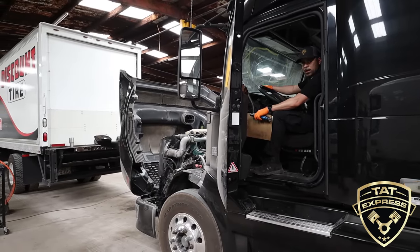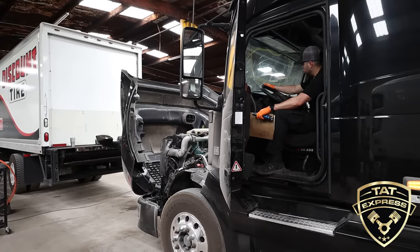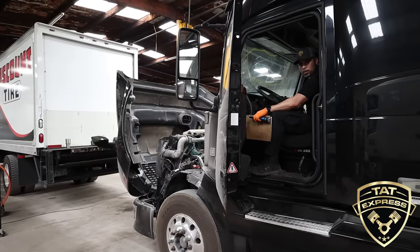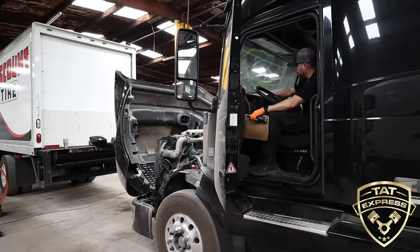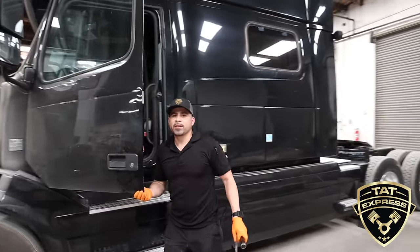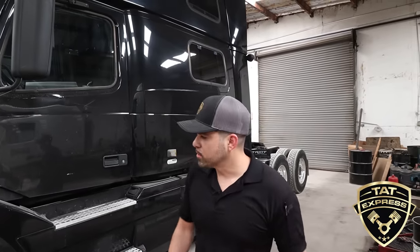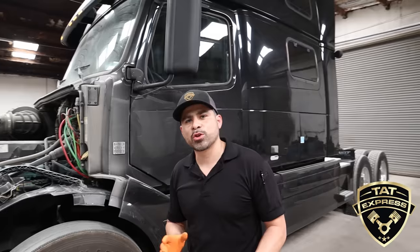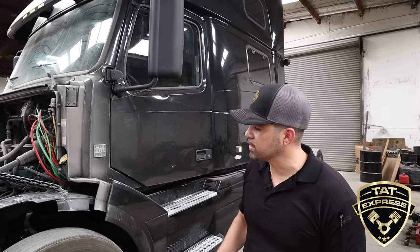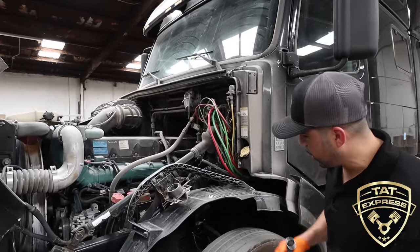Once I release the brakes, you can hear the air initially release so the brake chambers can be charged. Then I apply the brakes — and you can hear an air leak there, which is going to be a failure. This particular truck is not in service, so we are going to find some items. We heard an audible air leak here in the front, and the brake chamber on the driver's side is leaking.